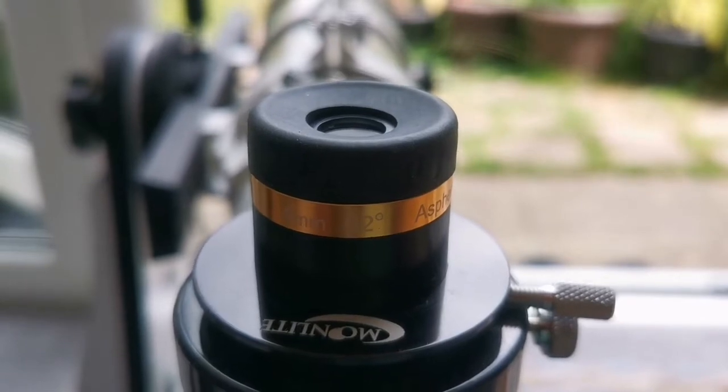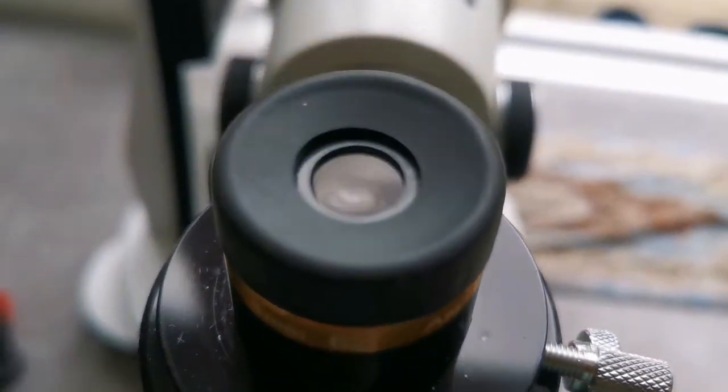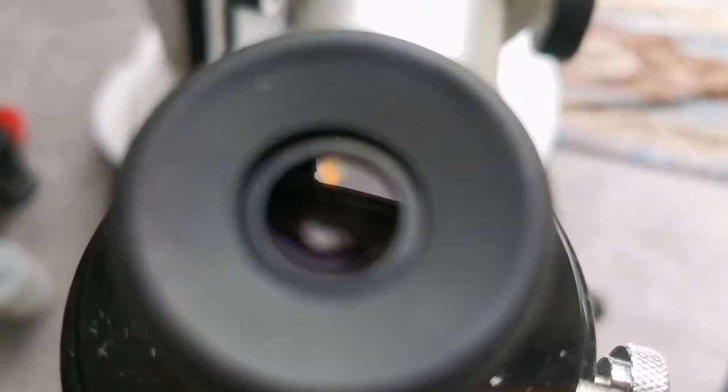This is a Svbony Aspheric 4mm, 62-degree eyepiece. The lens is bigger than the other eyepieces I've shown — the Plusos and Orthoscopics. Let's see how the view is through this one.